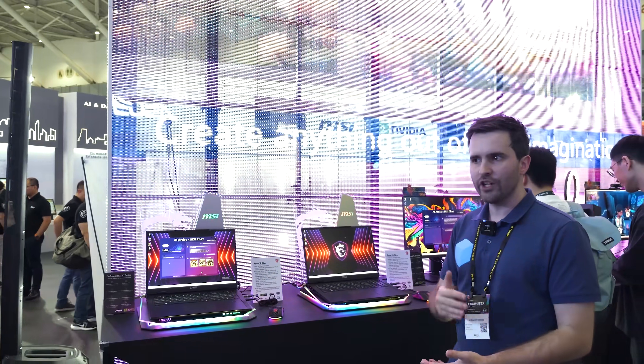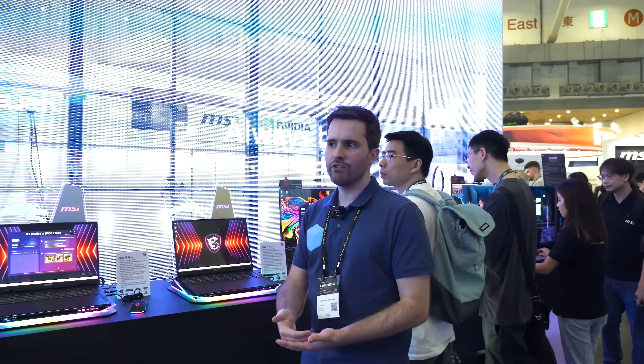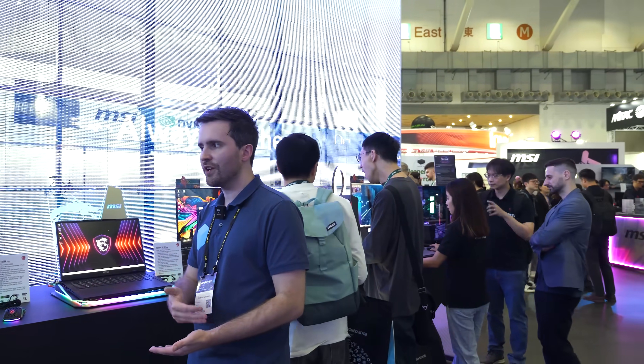And that does it for our look at MSI's monitors at Computex 2024. Pretty interesting to see a lot of iterations on monitors we've already had, but most iterations are good ones — cheaper monitors, new refresh rate options, some interesting things like the AI monitor. I'm really interested to check out MSI's monitors throughout the rest of this year. If you want to support the channel, check out our Patreon and Floatplane — links in the description below. Thanks for watching, I'll catch you in the next one.